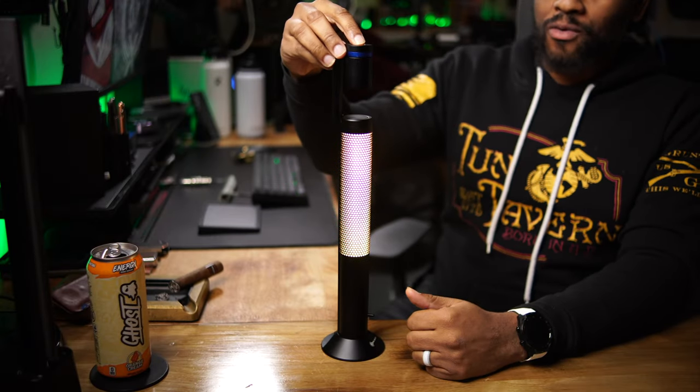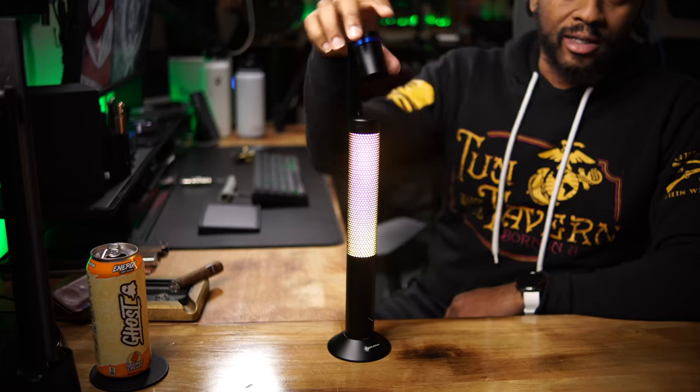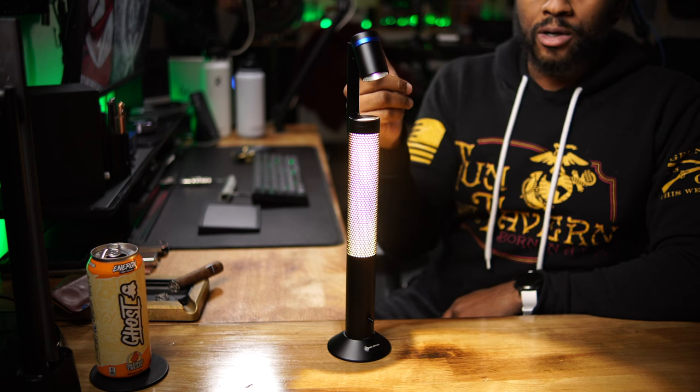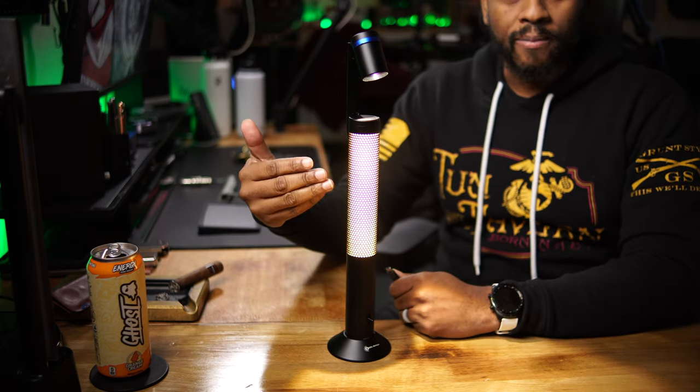Here's a weird thing about this lamp: the lamp head can only be activated while the device is plugged in. If you press the button while unplugged, nothing happens. As soon as you plug it back in, the lamp head works. If you unplug it while the lamp head is on it will stay on, and you can shake it to turn it off. But you can't adjust the lumens of the lamp head unless it's plugged in.